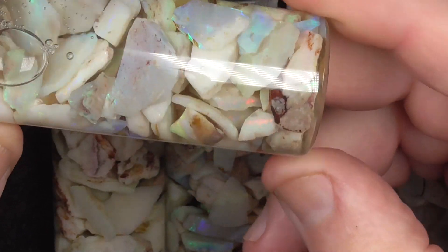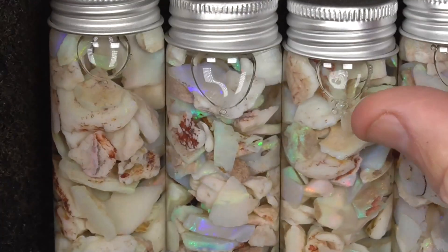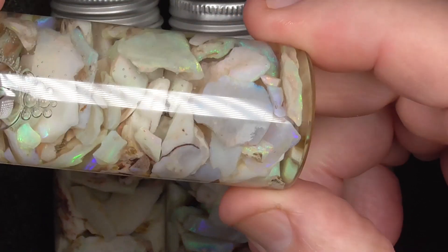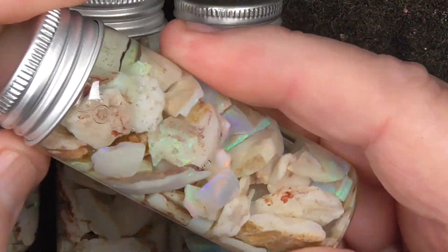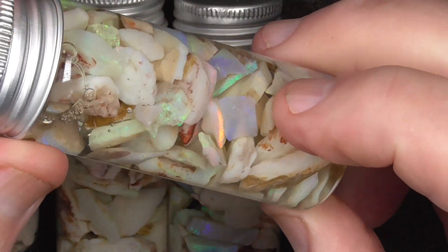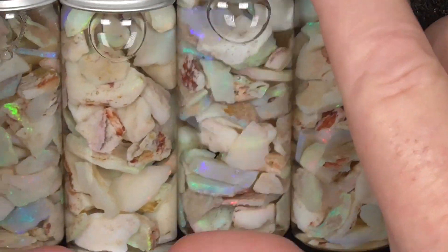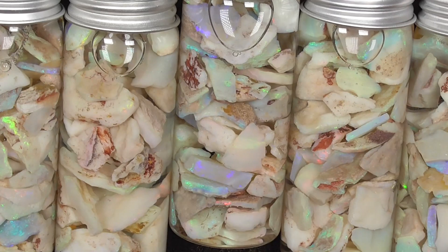Pretty well every piece will cut a small stone I think. This isn't the best quality material. Mostly blues and greens though unfortunately. Might get a little bit of red amongst it. There's a nice red bar there. What you're buying is one jar for the price.